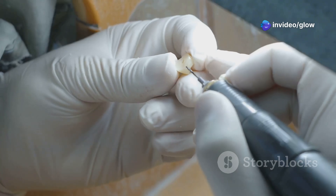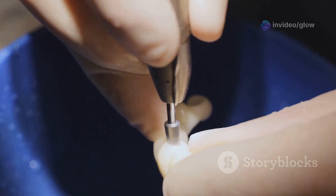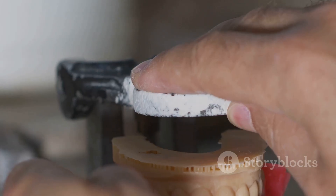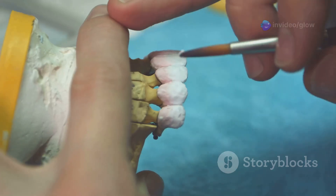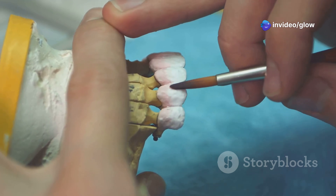Then comes pulp protection — be extra gentle here, especially if you're near the pulp. The goal is to avoid exposure unless absolutely necessary. If you're close to the pulp, you can use a liner like calcium hydroxide or a base such as glass ionomer to insulate and support the restoration. Safety first, always.